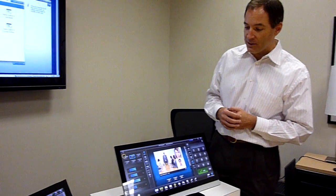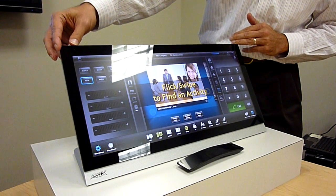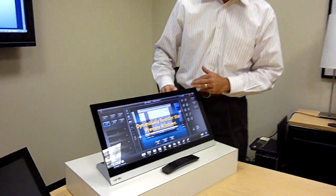So we did a couple of different things. We created this new form factor, which is a panoramic form factor, and the idea here is that on a single screen, without having to jump between different applications, you would have access to all the different functions that you would need to control the room.